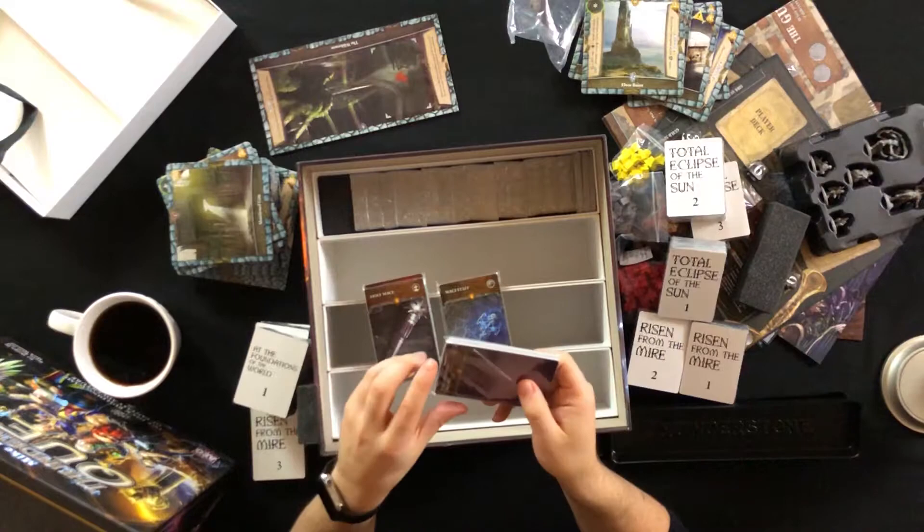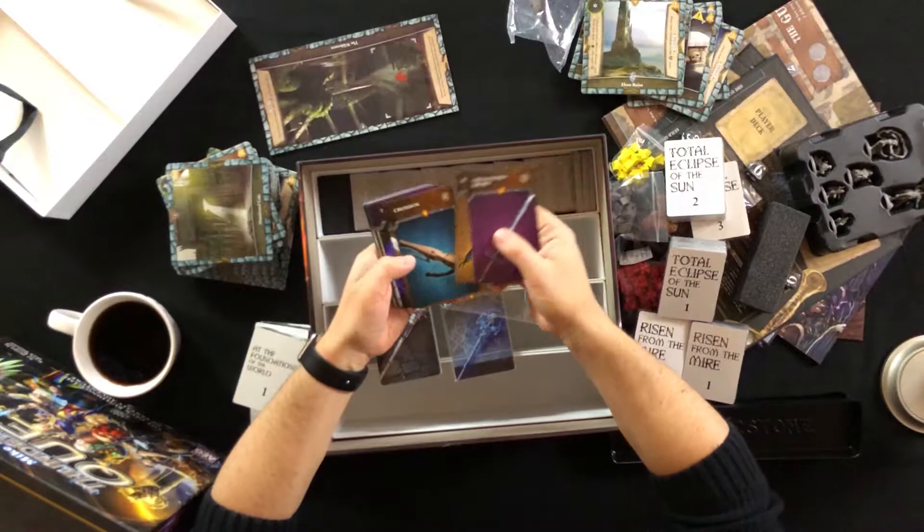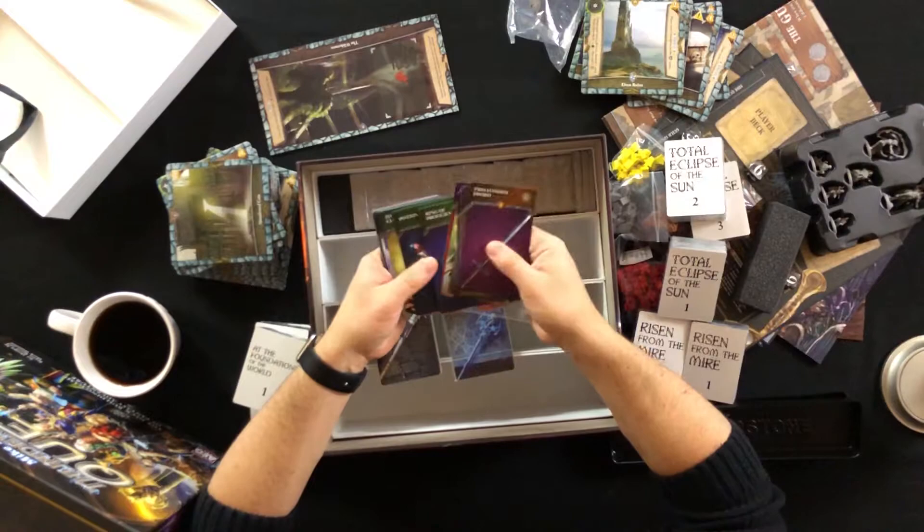Let's see what we got here. We've got some weapon cards, and again the artwork is fantastic. Some things are more detailed than others, but it looks pretty neat.